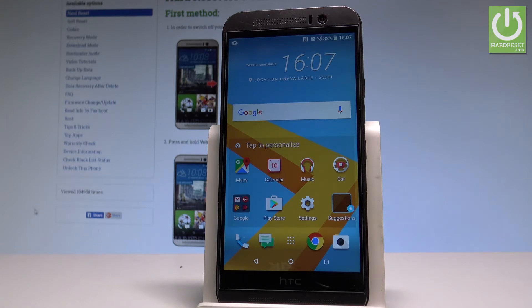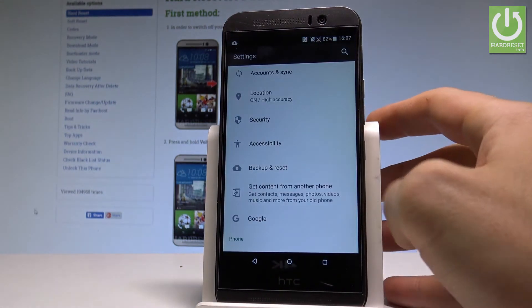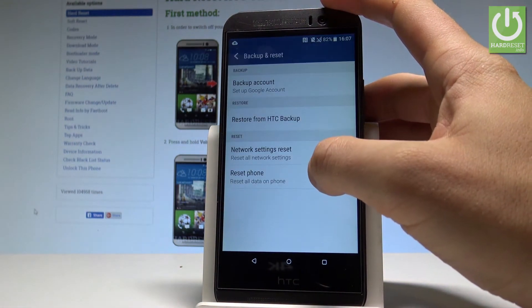At the very beginning, let's start by using your home screen. Let's tap the apps icon, find and select the settings. Let's scroll down and choose backup and reset, then select reset phone.